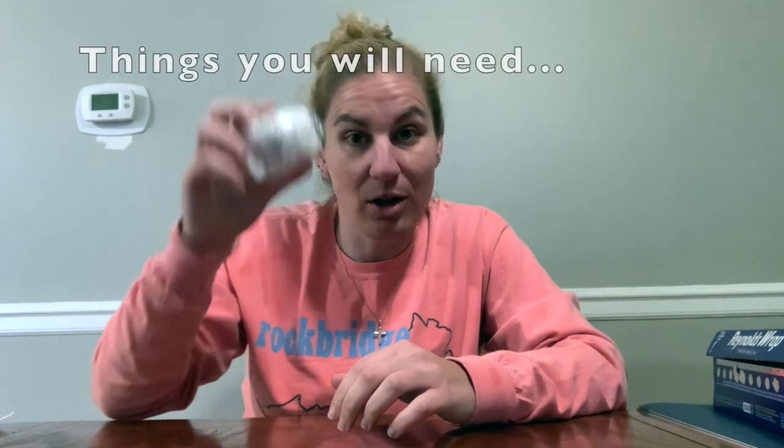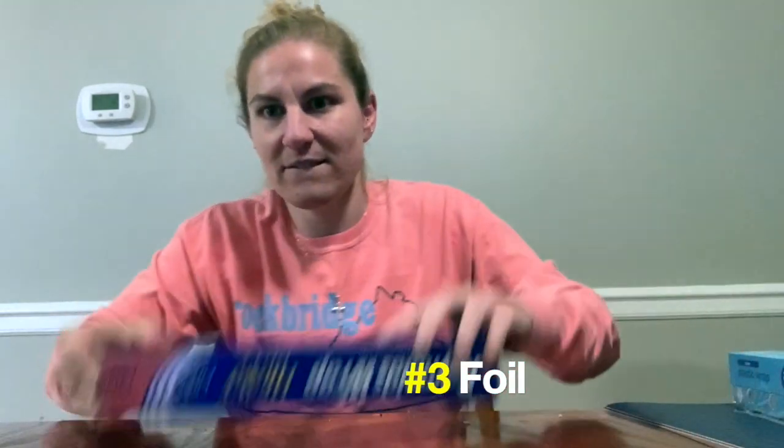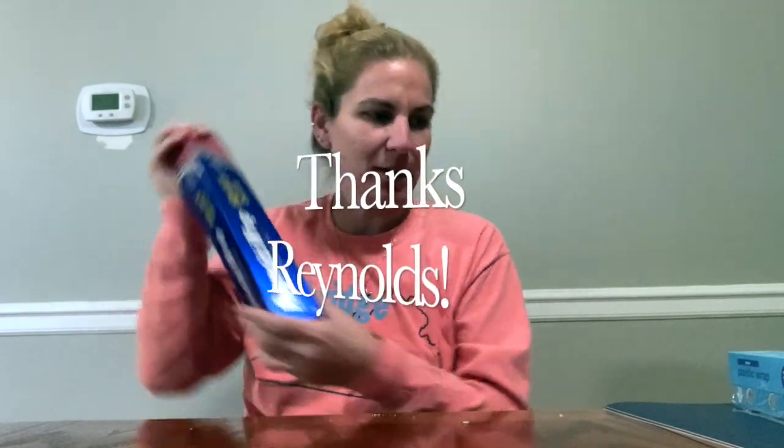If you're ready to make a ball, here are some things you will need. Number one: at least one plastic bag — I have three here, but it's up to you. You'll also need a paper towel, or maybe a napkin or two. Number three: you're gonna need some foil. And another thing you're gonna need is plastic wrap.